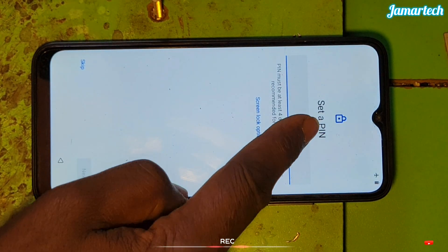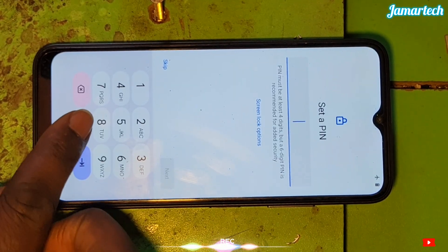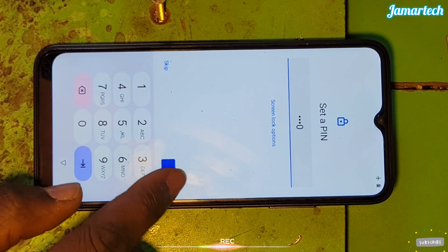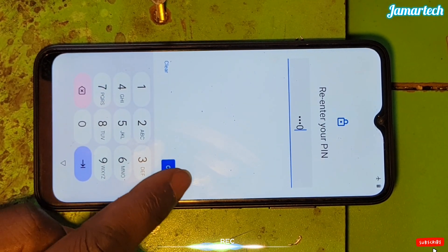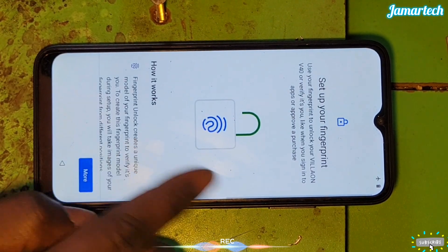From this point, if you want to set a password you can set it; if you don't want to, you can skip. But for us, let's put zero, zero, zero, zero — let's put a password.